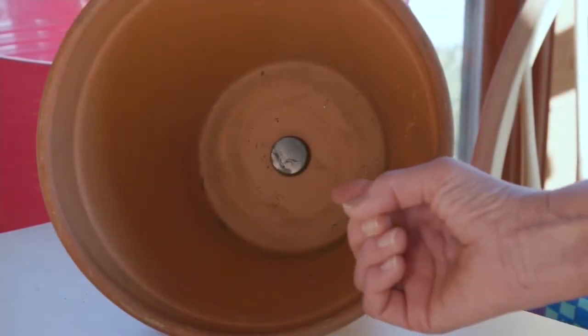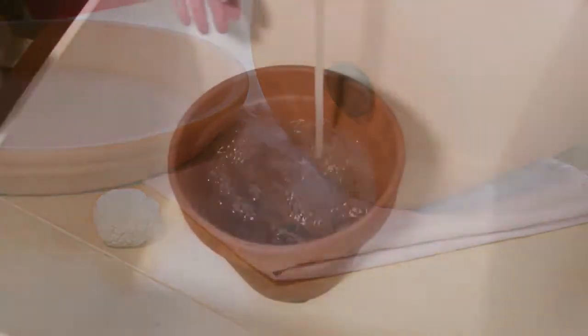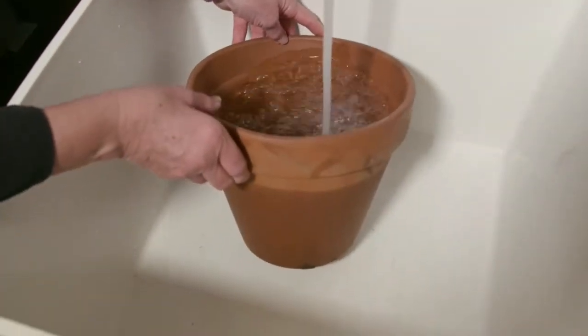Just plug the drainage hole with a rubber cork like I've used here, mounting putty, or other waterproof material. Test to make sure the seal is watertight before installing.